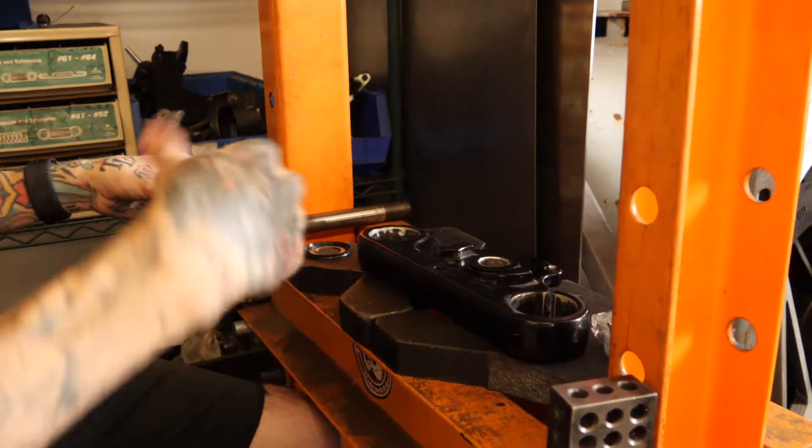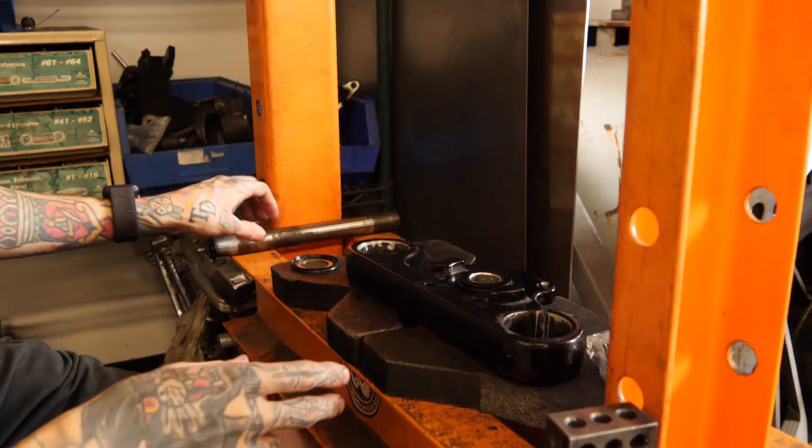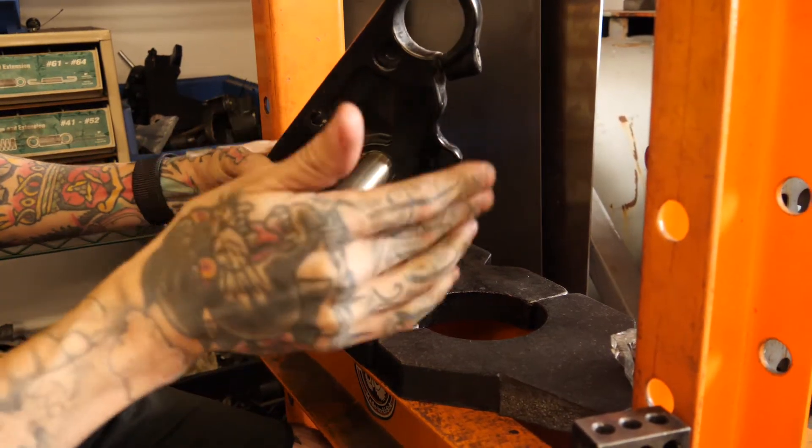Last time we pressed the stem out of the tree; now we're going to be pressing the tree onto the stem. We'll take our tree, take our stem, and insert that first.